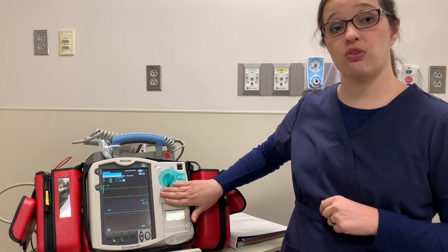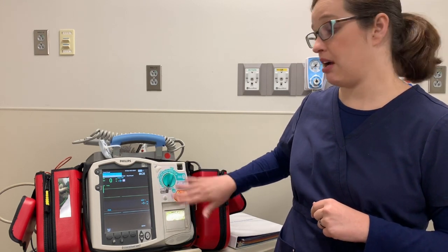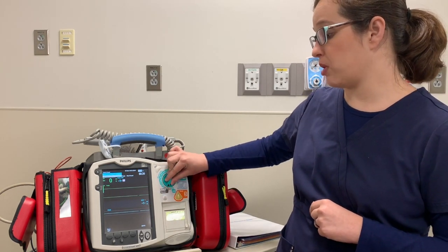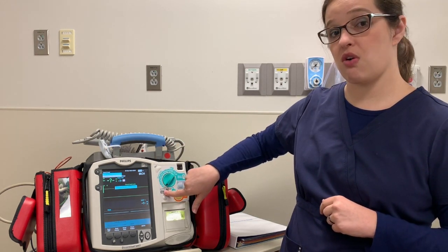We do not ever use the monitor setting during a code situation — it should always be on something else. That is only for if you're transporting a stable patient. You do have a pacer setting that we're going to go over in a little bit.